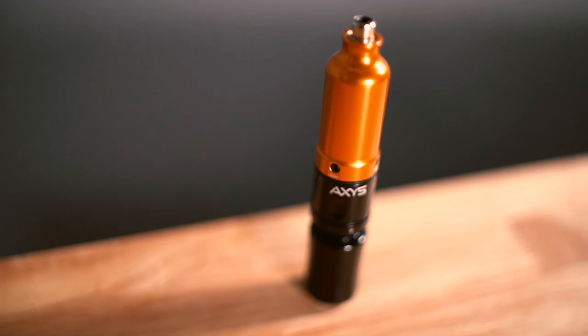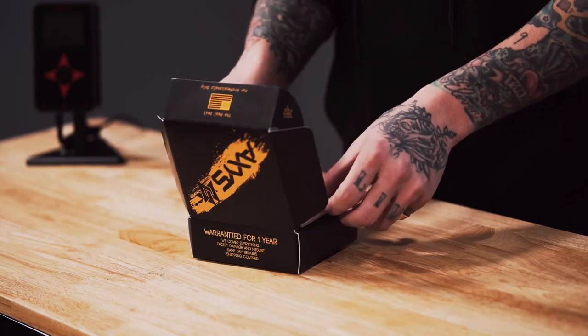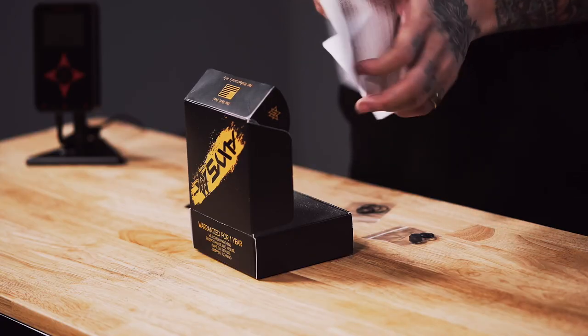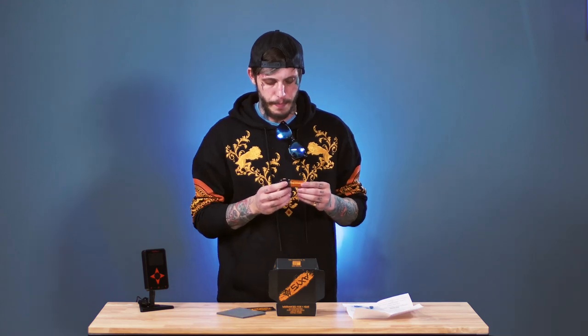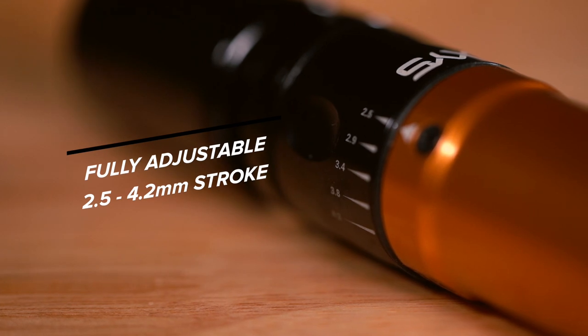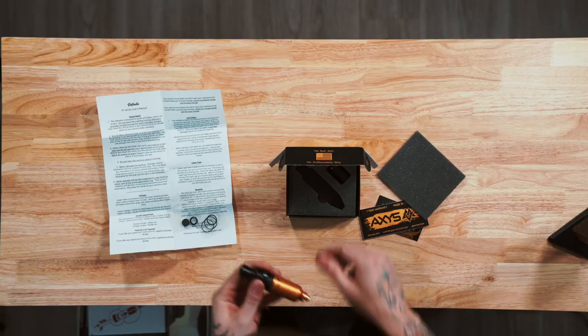Up next we've got the Axis Valhalla, which I've personally never seen before, so this is really exciting to unbox — it's like Christmas. Opening it up, we've got a bunch of stuff inside: a nice little card, a sticker with a warranty, and directions, which is nice if you want to read about the machine before you use it. Pulling out the machine, it looks very sturdy. I noticed it is much smaller than most machines I've used of this style. What's cool is you can change the stroke length on the side, going from 2 millimeters to 4 millimeters, so you get the options right in hand. That's awesome.